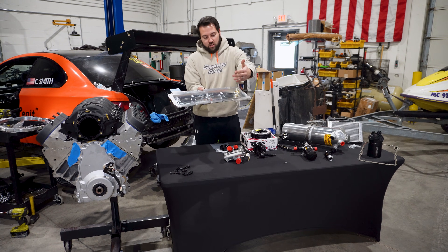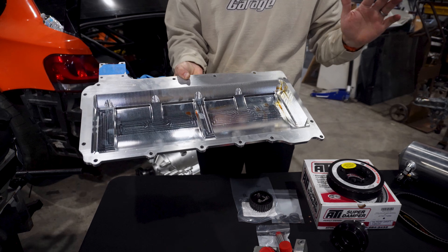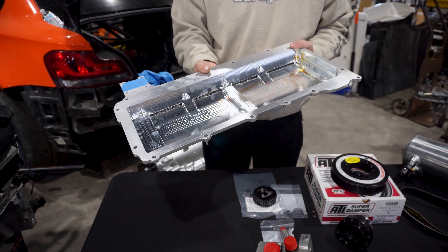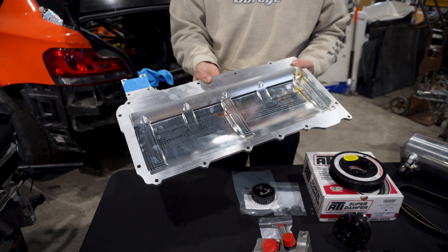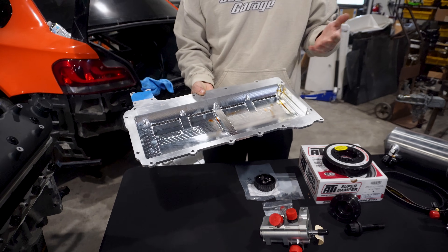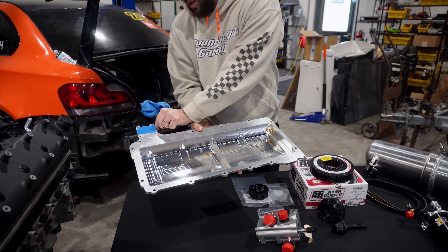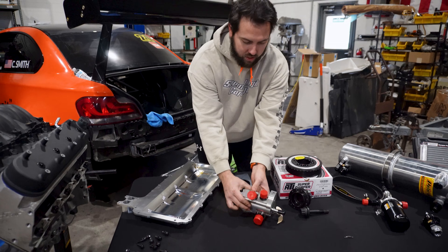There's a bunch of baffles in here — you can see the oil comes in and then it gets sucked through all of these. This is a stage three kit. You have two suctions and one pressure. If you have turbos or other things, you can run stage fours or fives and have multiple pressures to feed turbos and stuff. But this is an NA, so we're just running a stage three. The oil gets sucked out through all of these and comes out these two holes, which is where the oil pump sits.